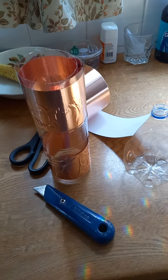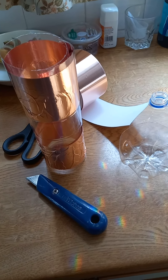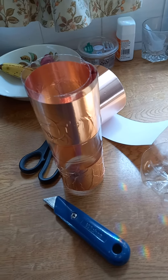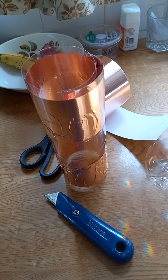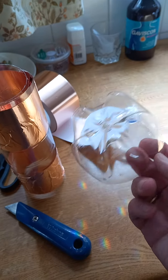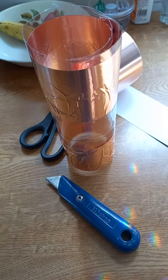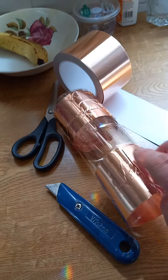This is my homemade solution to prevent slugs and snails climbing your precious plants and feasting off all of the leaves. Firstly, you take a plastic bottle, cut off the bottom and the top with scissors or a blade. Once you've done that, cut a line down the side of the bottle to open it up.